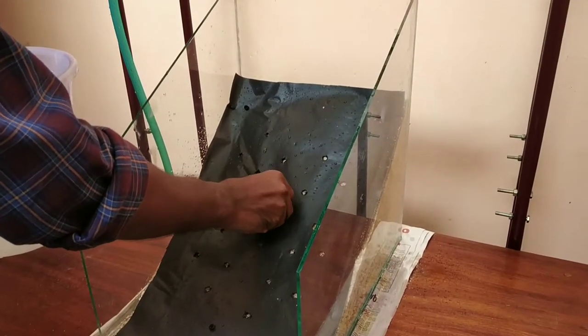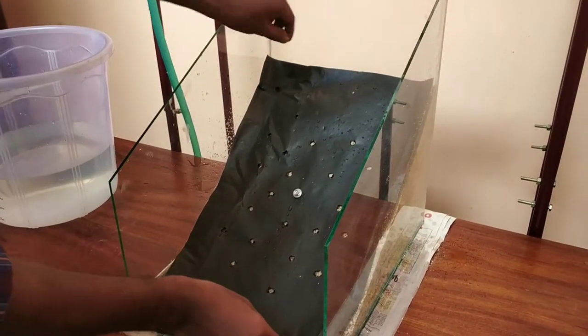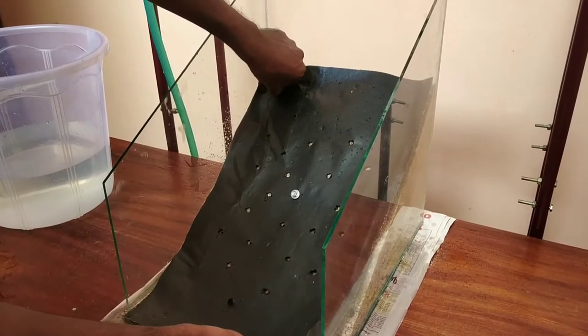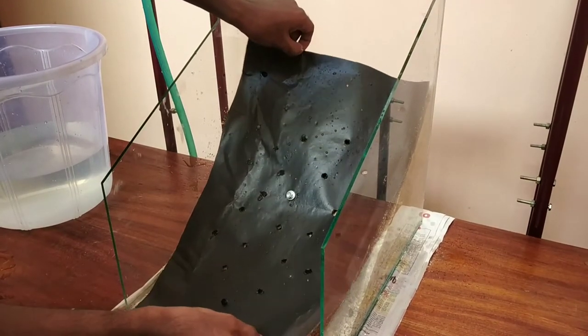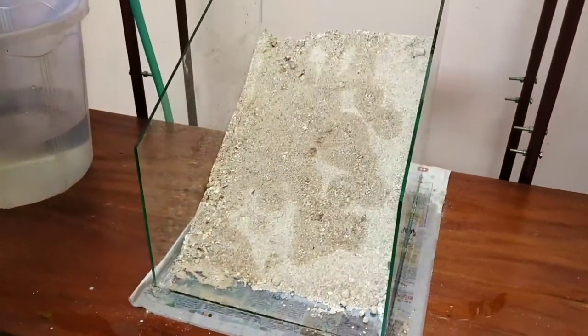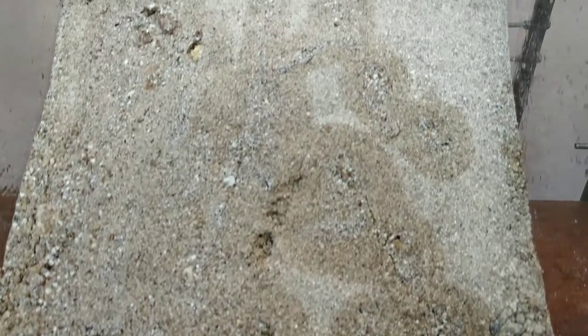Because of this protection, failure of slope will not occur even if rainfall lasts for a long time, as only a very small amount of water sieves into it. As you can see, very small amount of water sieves into it. Geomembrane offers better protection to the slope from rainfall.